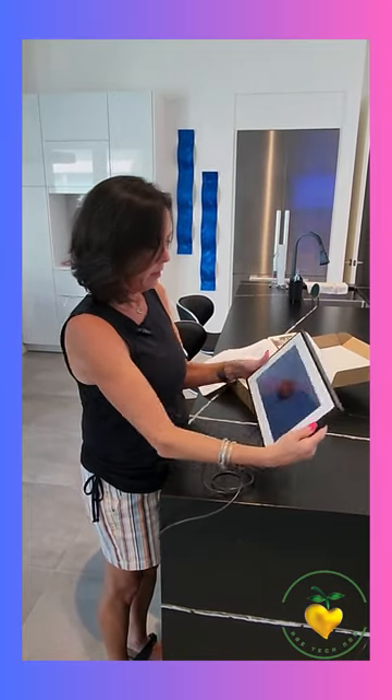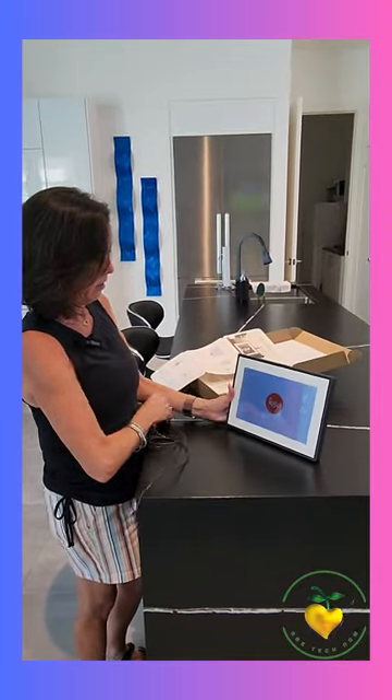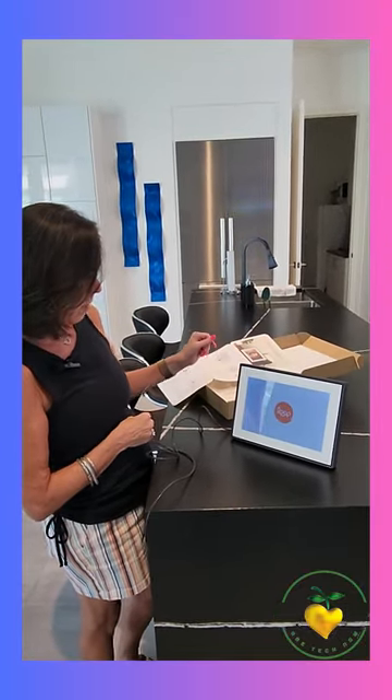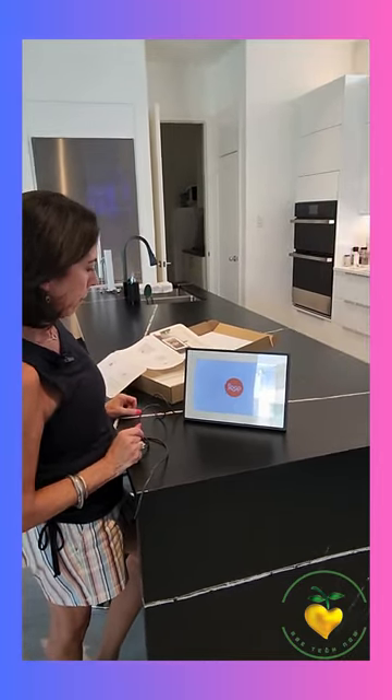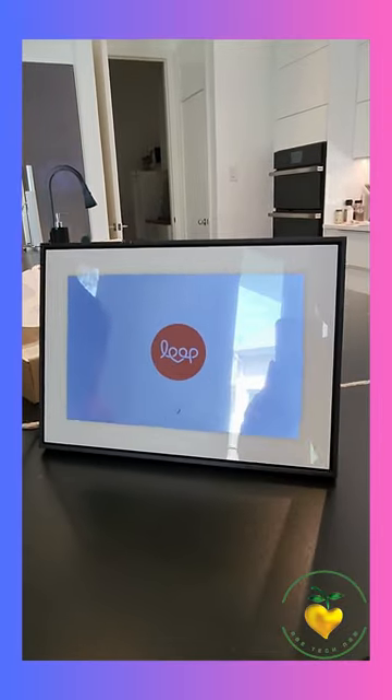Okay, here we go — I didn't even do anything yet. I think we have to hook it to the Wi-Fi. Let's see what's happening — can you see a little scroll? It's scrolling.